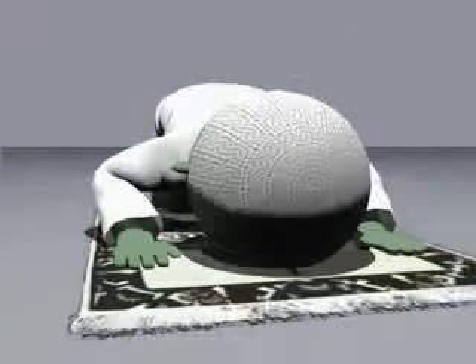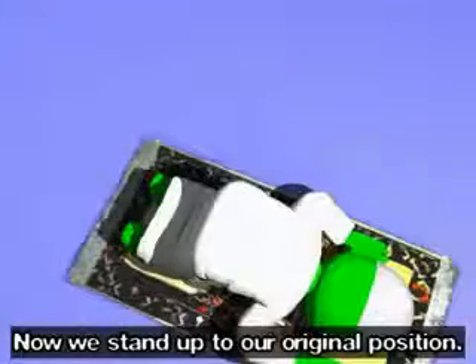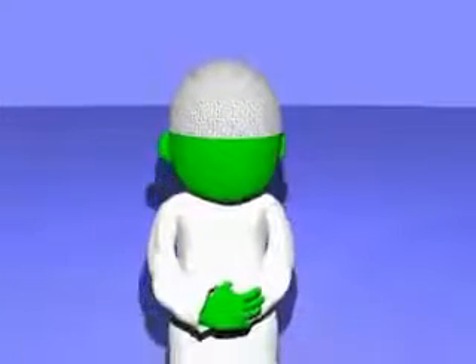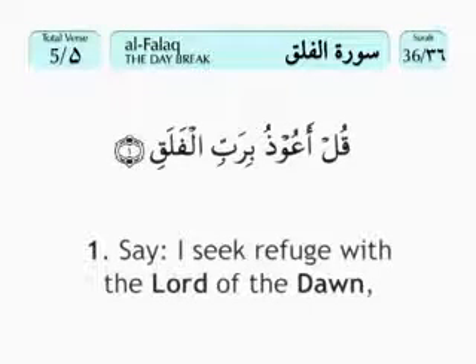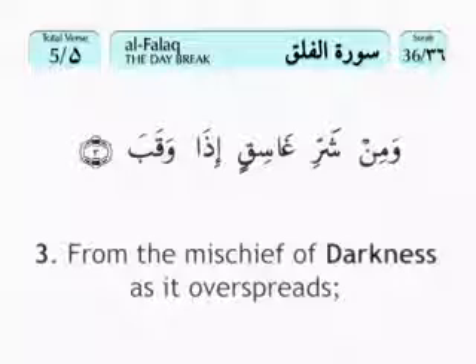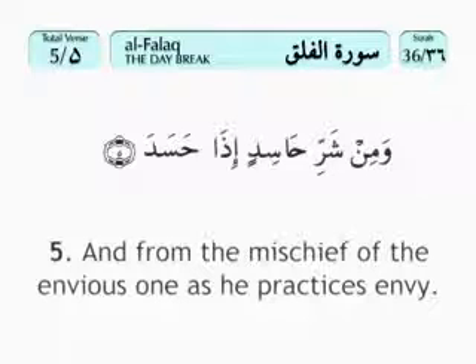Subhana rabbiyal adhim. Subhana rabbiyal adhim. Subhana rabbiyal adhim. Now we stand up to our original position. Allahu Akbar. Just as before, we again recite Surah Fatiha. After Surah Fatiha, we recite a second different surah. Bismillahirrahmanirrahim. Qul a'udhu birabbiyl falaq. Min sharri ma khalaq. Wa min sharri ghasiqin idha waqab. Wa min sharrin naffasati fil uqad. Wa min sharri hasidin idha hasad.